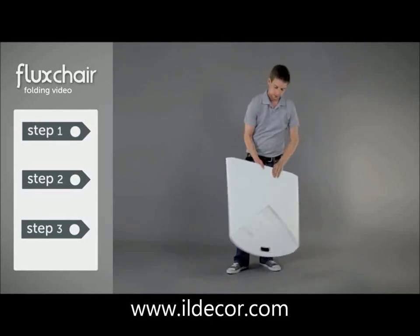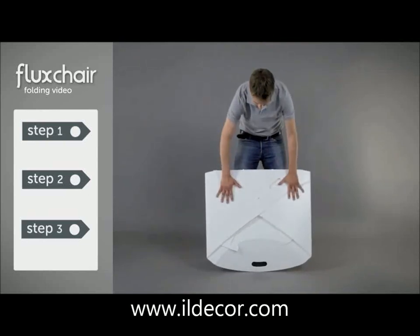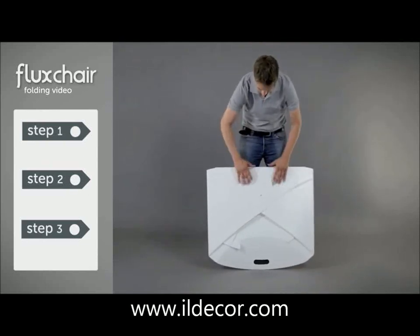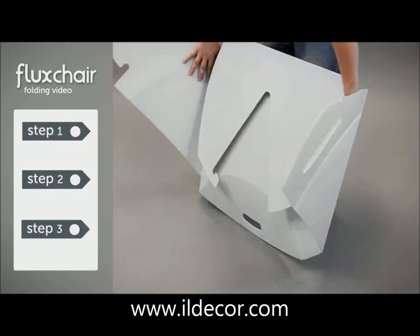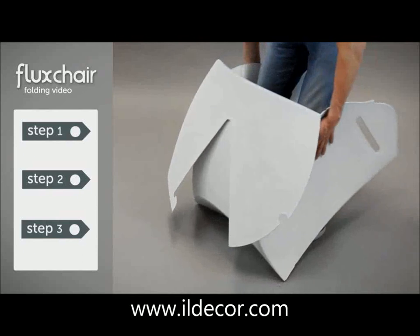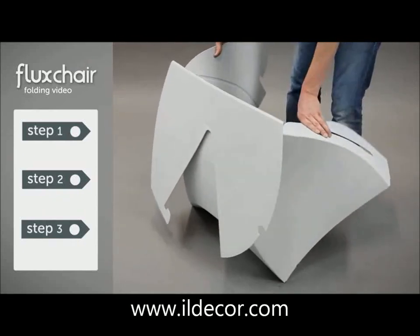First we have to turn this envelope upside down. The handle is now near the floor and the back bit of the envelope is pointing forward. Now open the envelope like this. Make sure you curve the side panels all the way to the back. Now fold both panels inwards.